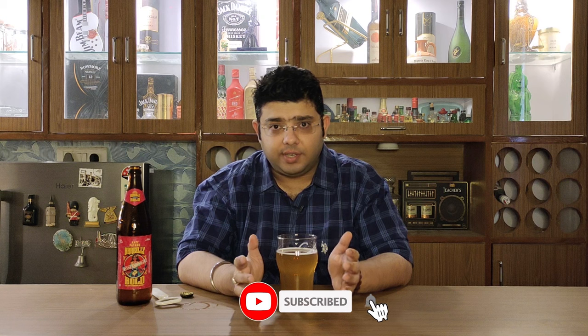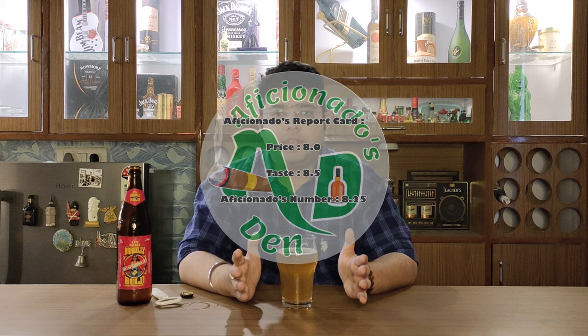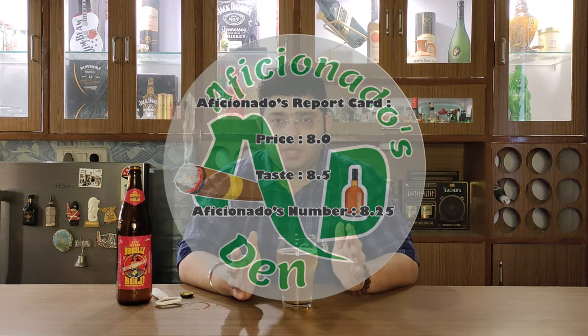Floral notes are what we are looking for here, and yes we have got those floral notes, a bit of earthiness, and yes maltiness. Overall it is a good, refreshing beer. Not too complex, but not a bad beer at all — it is worth the price. On the Aficionado's report card, on price point I give it an 8 and on taste I give it an 8.5, so this beer's Aficionado's number is 8.25. In its segment, competing as a craft beer, it has a lot to offer — it is a good beer.